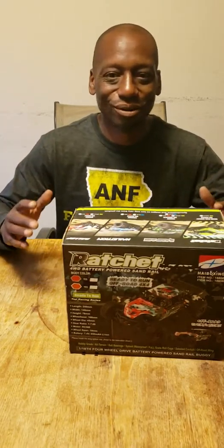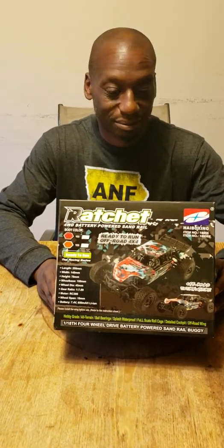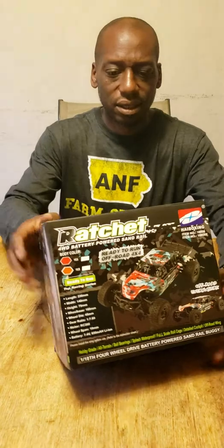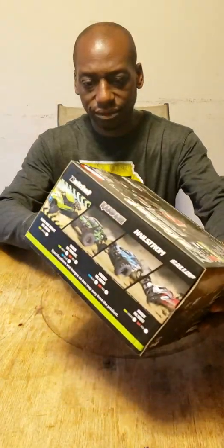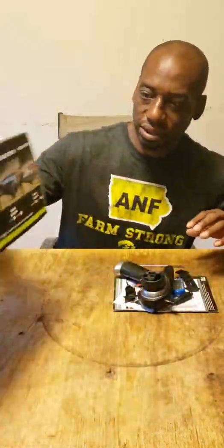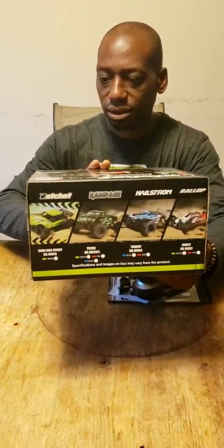Hey guys, welcome back! I'm super excited today — I'm gonna stunt on everybody at the track. I got the 1/18th scale High Boxing Ratchet sand rail buggy. This thing's about to have everyone hating on me. I've been waiting for this — it's been out for about three years. They had the Hailstorm, the Rampage, and a couple other versions you could mix and match. This is a true hobby grade truck and it's only $80 shipped to your door.